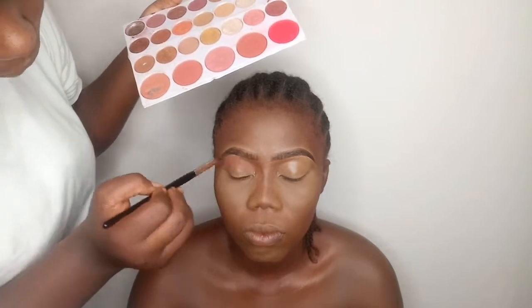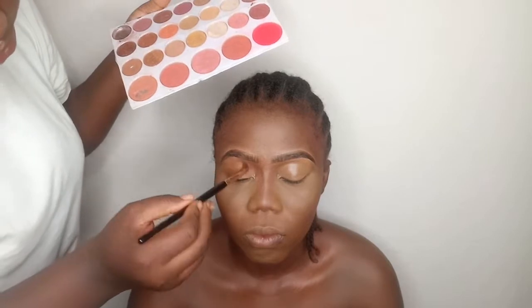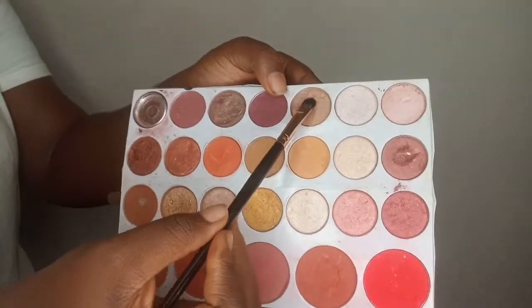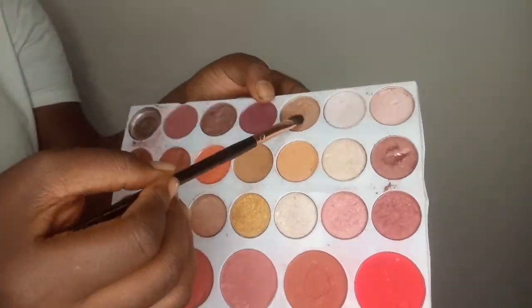I'm packing that shade into the crease and blending it outward. Can you look up? I also pull that shade onto the lower lash line. Next I'm taking this brown gold shade using my Beige number seven brush. This look is for the queens — the Black queens — and all queens can wear it too.